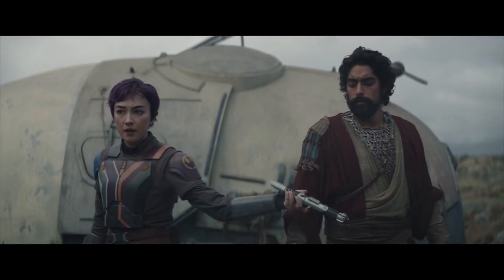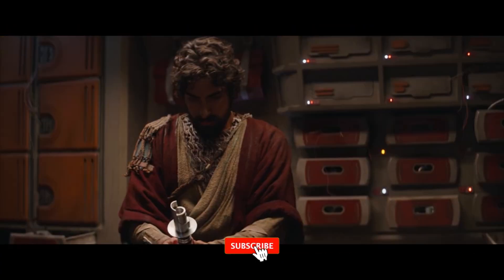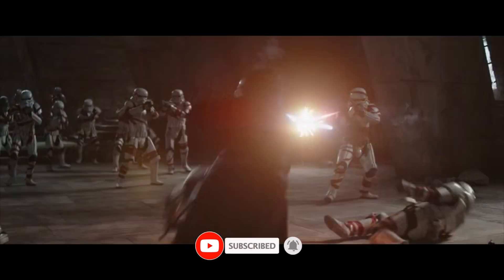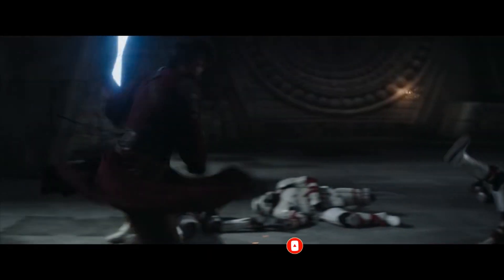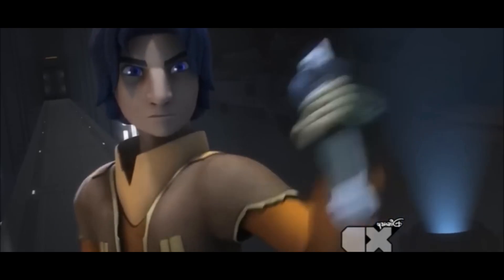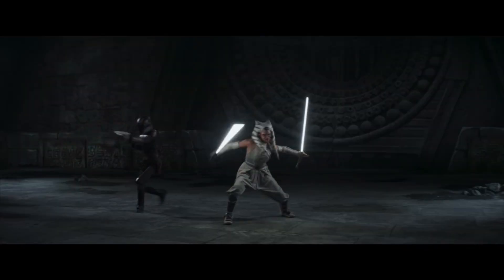The modular design of Ezra's lightsaber makes it simple to enter an enemy stronghold. It was evident that Ezra had Kanan in mind when he constructed his new lightsaber in Ahsoka Episode 8, "The Jedi, The Witch, and The Wardrobe." The visual similarities between Ezra's new lightsaber and Kanan's old lightsaber are remarkable. Huyang was able to provide Ezra with the same emitter that Kanan was using, and the designs of the grips are also similar. In addition, Ezra's new lightsaber, like Kanan's, has a blue blade.